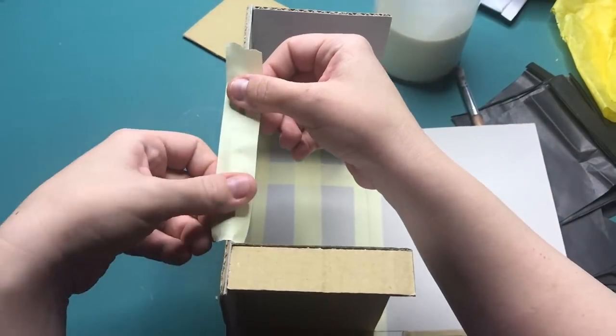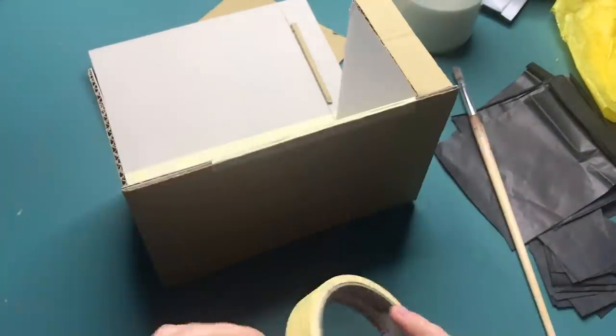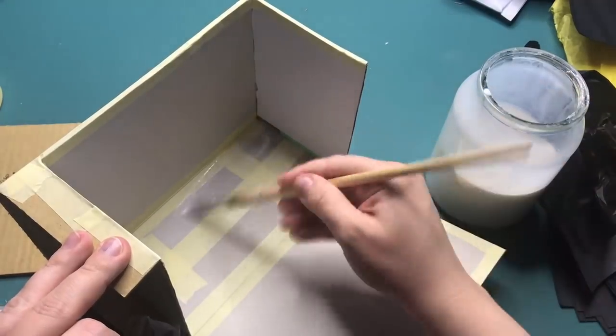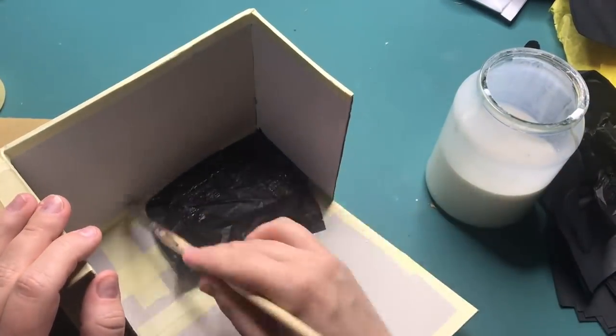Before I attach the tissue paper with the PVA glue, I'm going to add masking tape to all the ends where I can see the corrugation of the cardboard. Then when all the edges are sealed in, I'm going to apply tissue paper to the entire box with a mixture of water and PVA glue.